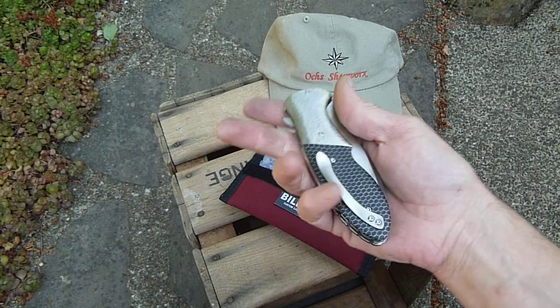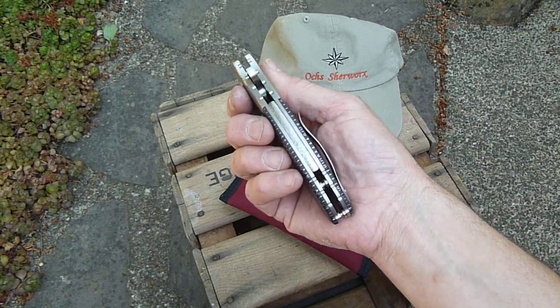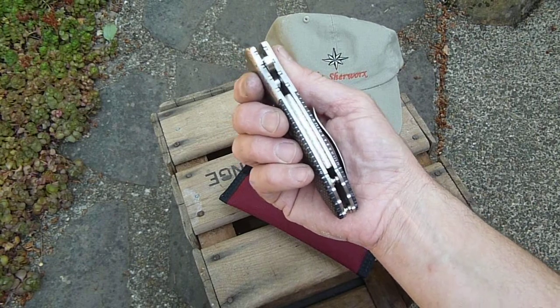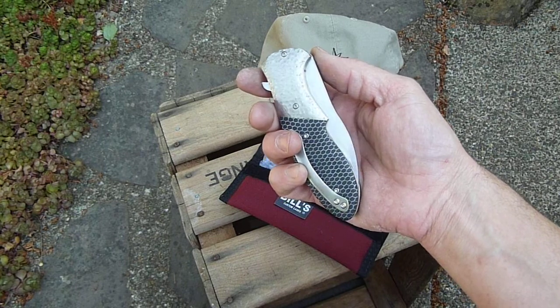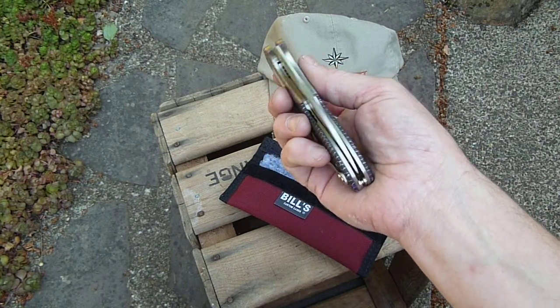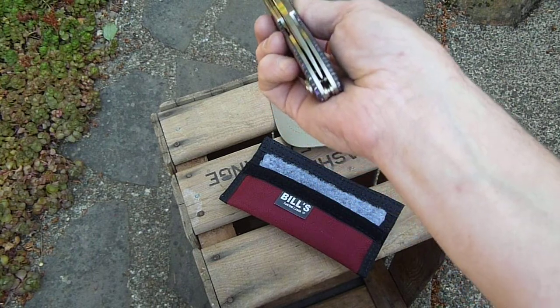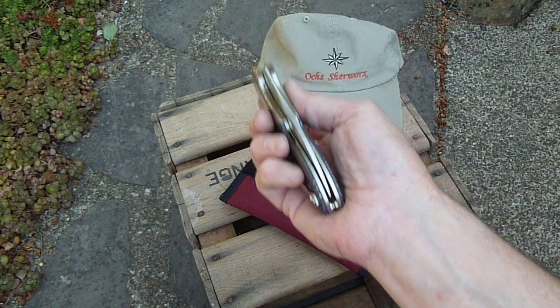This one has double spacers and a hammered titanium backspacer, belt jimping, and hammered titanium bolsters. The handle material is CTEK, with — you can see it right here — a little black G10 mounted on the back.